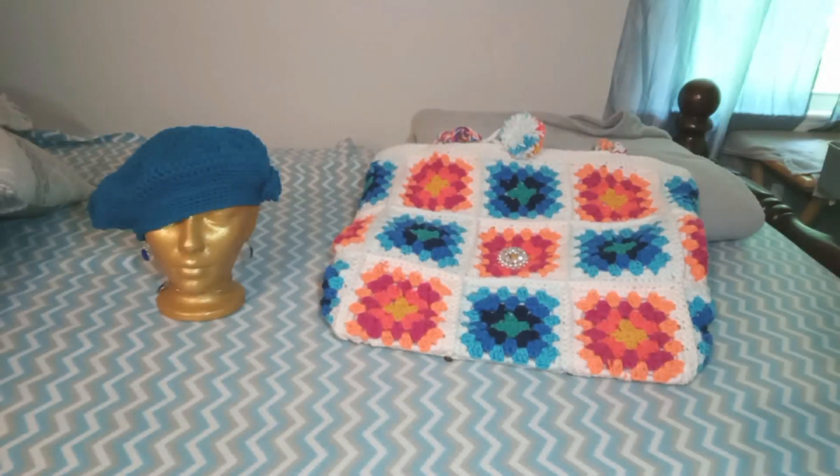This is Dr. Ann Crochet and I'm bringing you this evening a quick video on my finished objects for the month of April 2024. I didn't really put a date on anything, but all I can tell you is that after I got the okay from the doctor, which was on April the 9th, I started crocheting the hat.